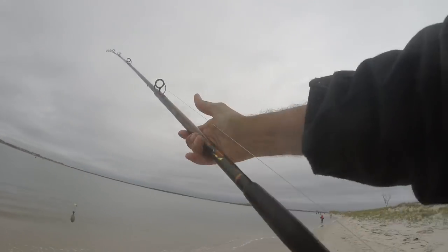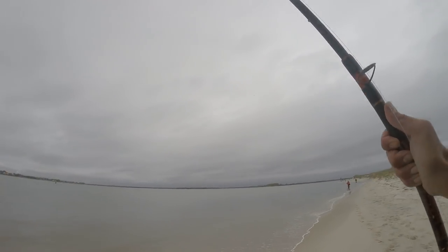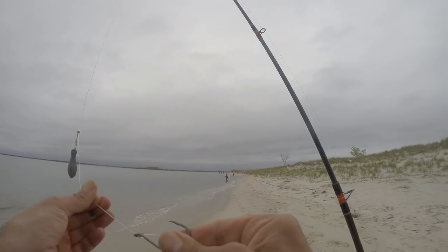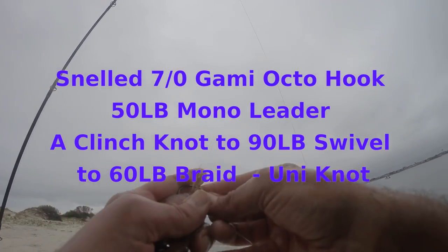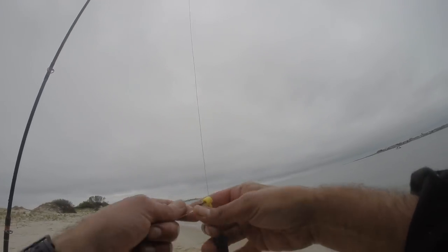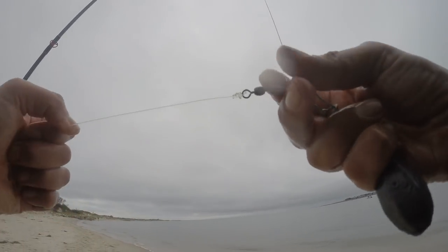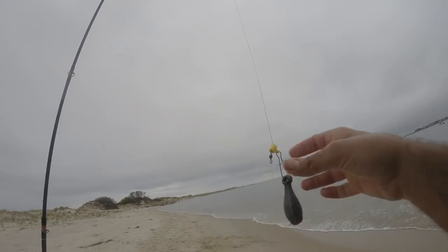Oh, he lost him. We'll do a bottom rig today. Maybe we'll go to circles. Oh, he came off — could have been a bass, not for nothing. Son of a gun. So I'm using six ounces, just hooking it through the skin, leaving a little hook gap. 7-0 hook, fish finder rig. 60-pound braid, 50-pound monofilament leader. Snell knot, clinch knot, 50-pound. Might be a 90-pound barrel swivel. That's how it's set up.